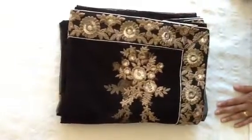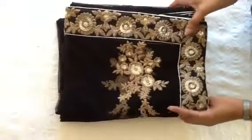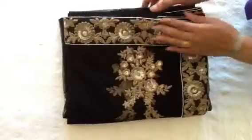Hi, this is Elegant Saris and we're here today again to show you a short clip of one of our saris which we have as part of our collection.